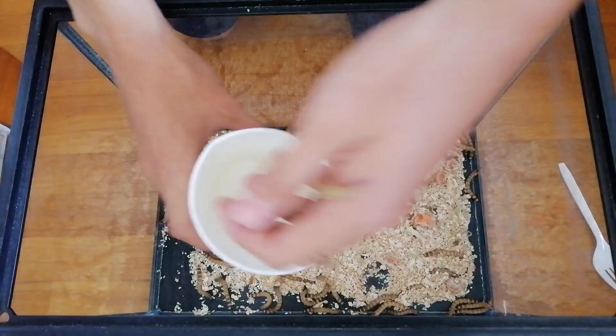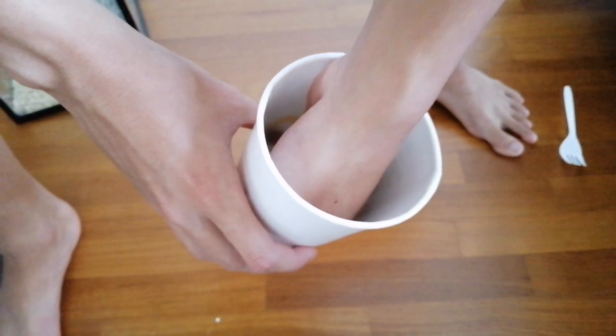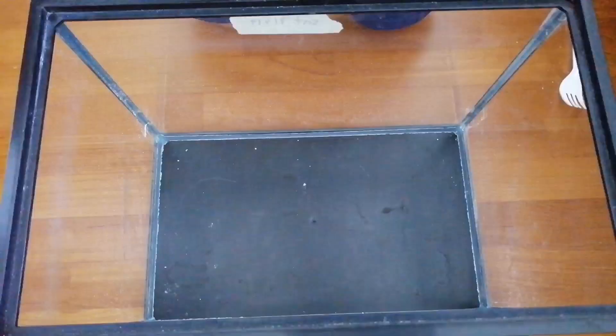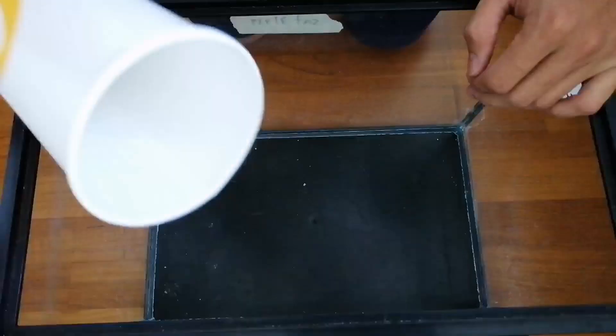I have emptied out all the superworms from the tank. Next, empty out all the oats from the tank into a bag. After you have emptied the tank of any food, you can proceed to release the superworms back into the tank.